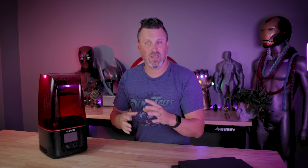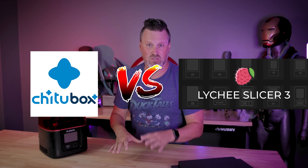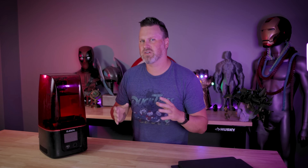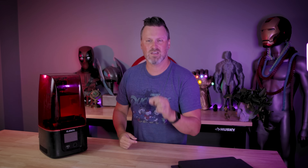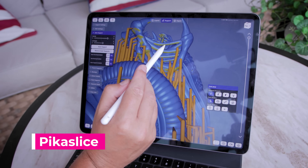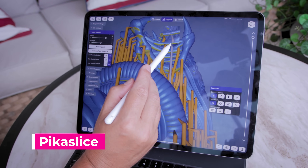So the obvious options we're going to be looking at are ChituBox versus Lychee — those are the two main slicers that pretty much everyone in the community uses. We also have the slicer I just recently looked at in a previous video called Pick a Slice, which is designed for your iPad.